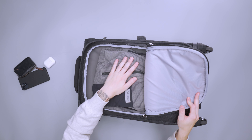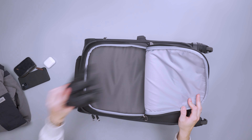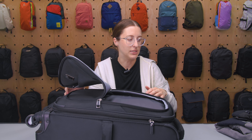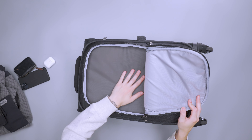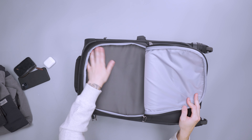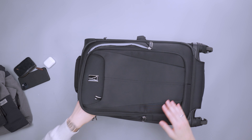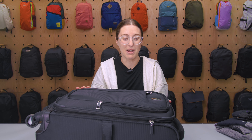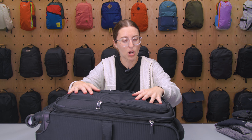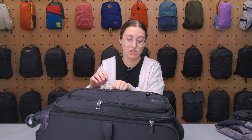We also have a zippered pocket on the front where I mostly put an additional layer — here I have a little jacket and some gloves. It's handy if you don't have room in your personal item and want easy access to a heavier layer. It goes all the way down to the bottom, so the space isn't wasted. I also put my laptop in here while traveling since I didn't need access to it on the plane — good for bulkier items you won't need mid-flight.